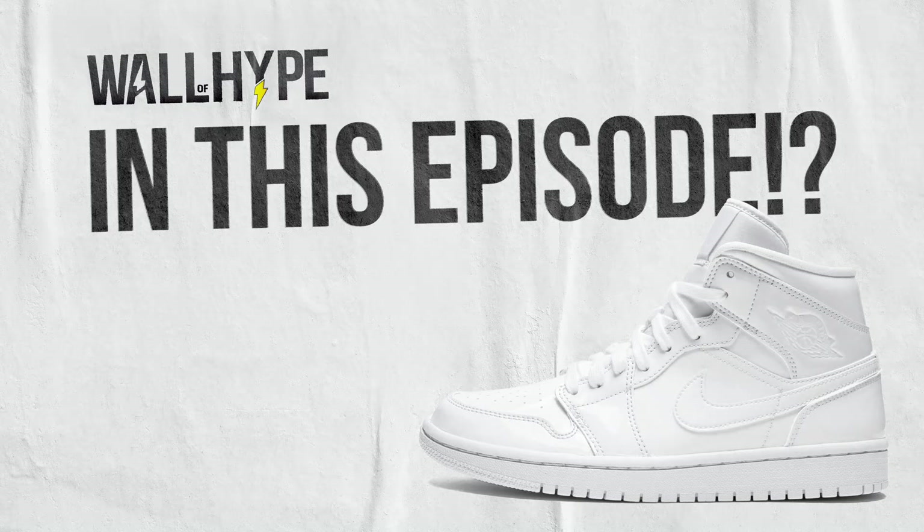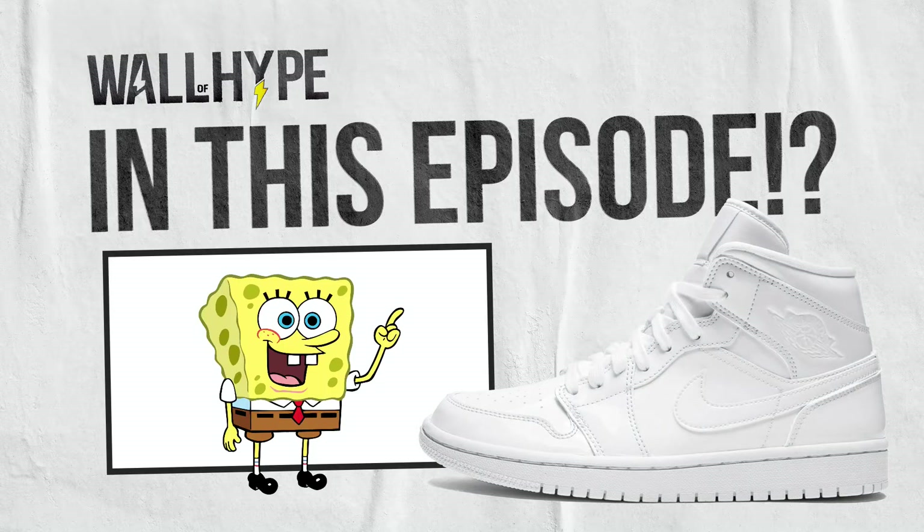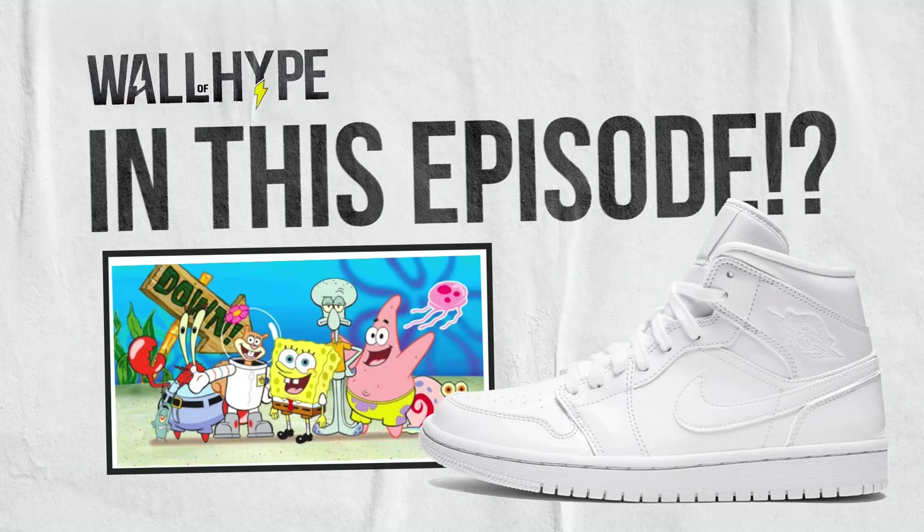In this video, we have three different shoe customs that I'm excited to share. First, it's SpongeBob. Two, SpongeBob. Three, SpongeBob. And also, for you customizers, stay to the end for a bonus tip.